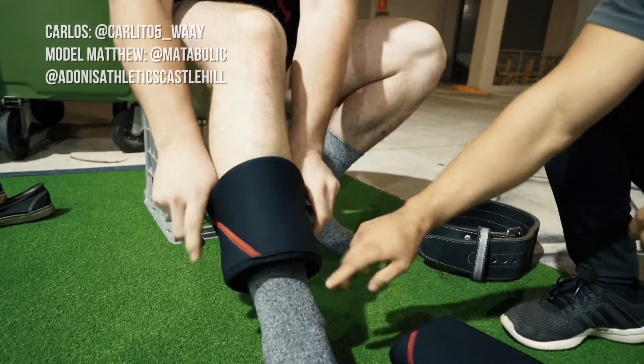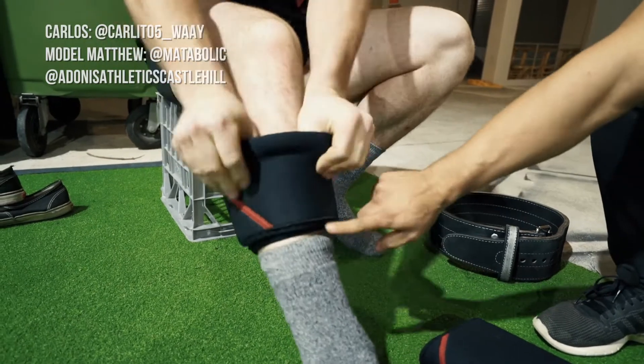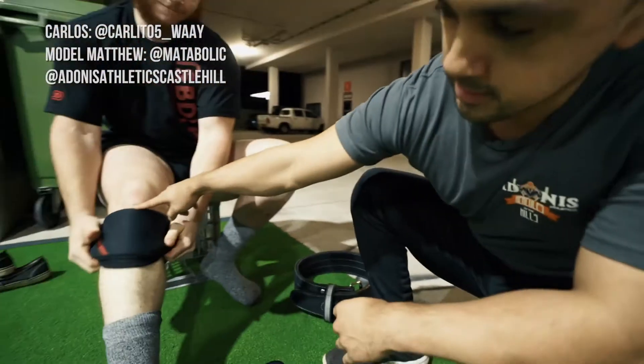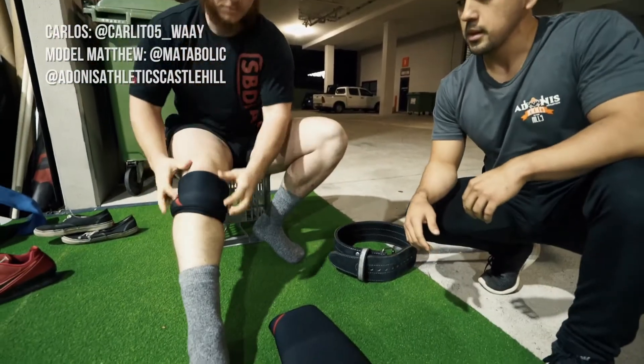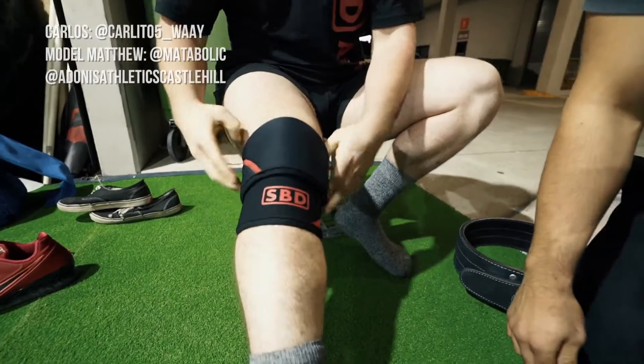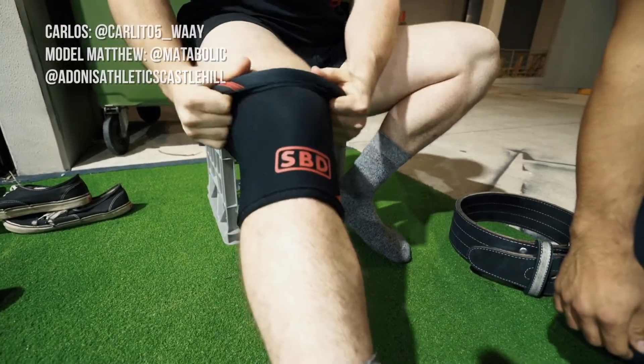From there, he's going to keep his leg nice and straight and grab it all the way to the top. From here, you want to have this part of the sleeve reach just below the patella. He's going to get right there, make sure the knee sleeve is completely straight, straightening it out, and then flip it all the way up to the bottom.